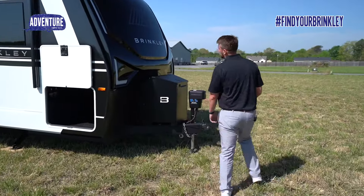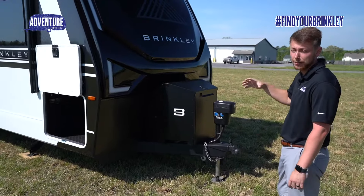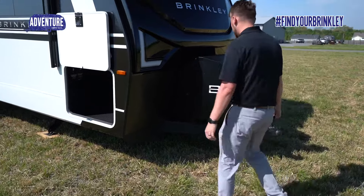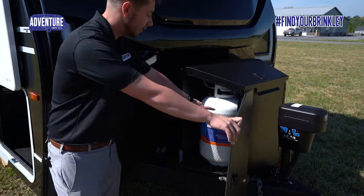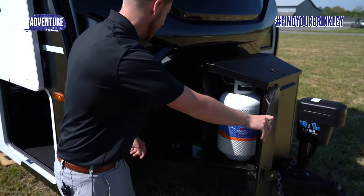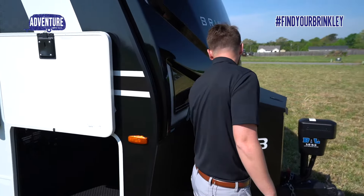This travel trailer has the beautiful black painted front cap that all Model Z's have, but in the travel trailer version you get these large propane tank covers. Big enough to fit 30-pound propane tanks, and you can put two batteries underneath here to keep them weather protected, safe and secure.